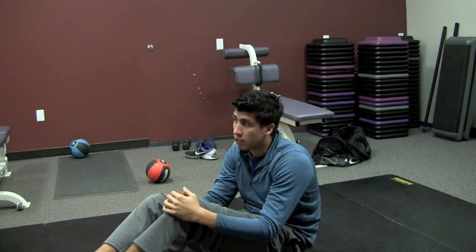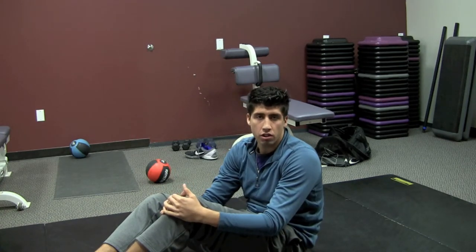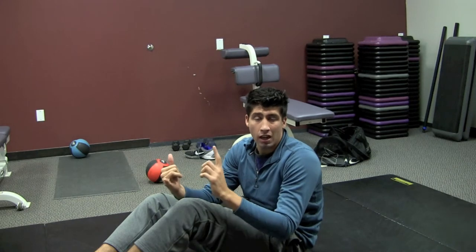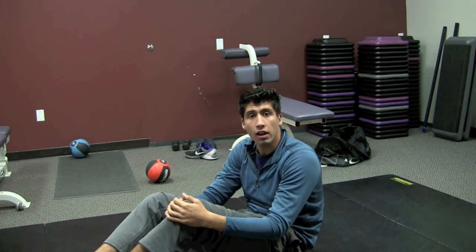So if you like that stretch, rate, comment, and subscribe on this video. Go down below and click on that link and you'll get more wellness tips to help with issues such as mentality tips, nutrition tips, some more stretches, and a constant newsletter that's going to help you guys with a lot of other things. I look forward to talking to you guys soon, and I'll see you in the next video.